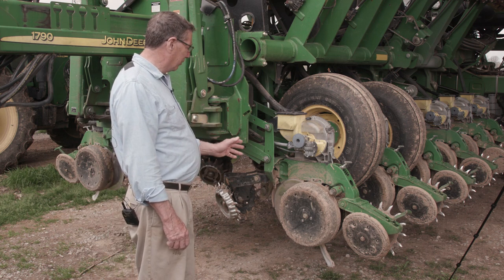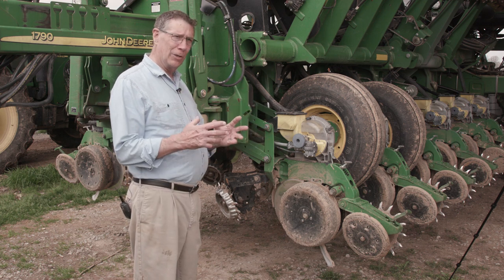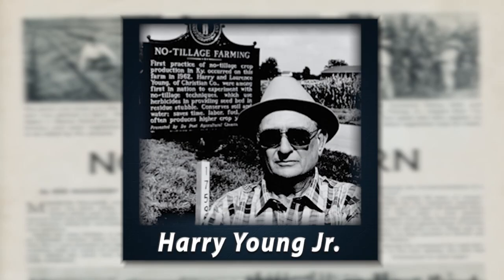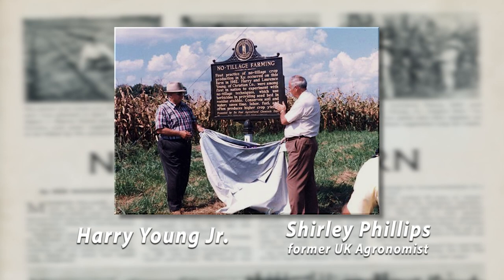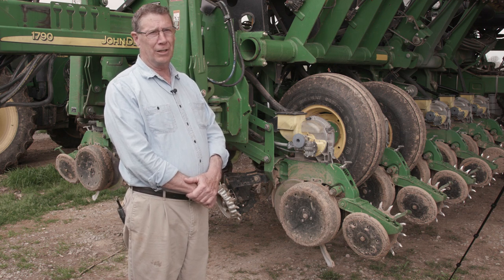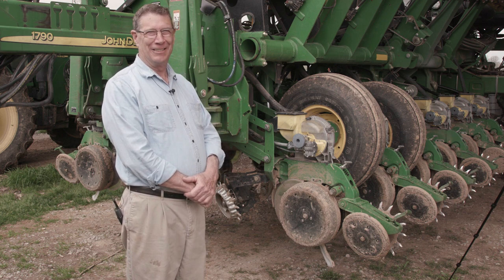Many of these improvements, believe it or not, all originated in Western Kentucky. No-tillage obviously originated in Western Kentucky — the first commercial farmer to use that was my dad. And as far as Western Kentucky goes, all three of those things came from this area, in the Christian County and Todd County area. We're real proud of that.